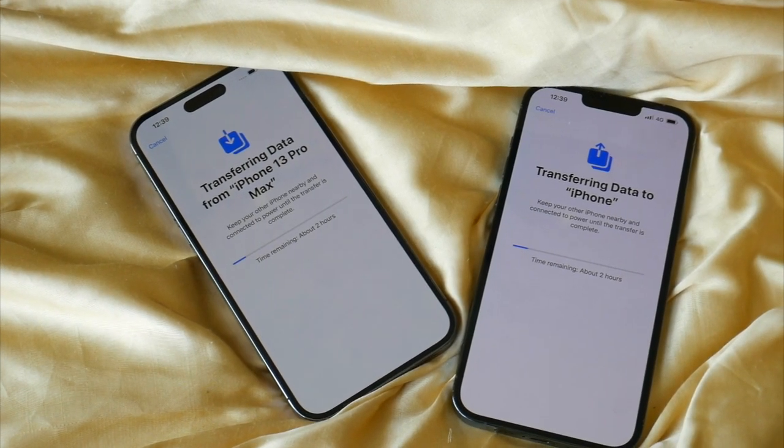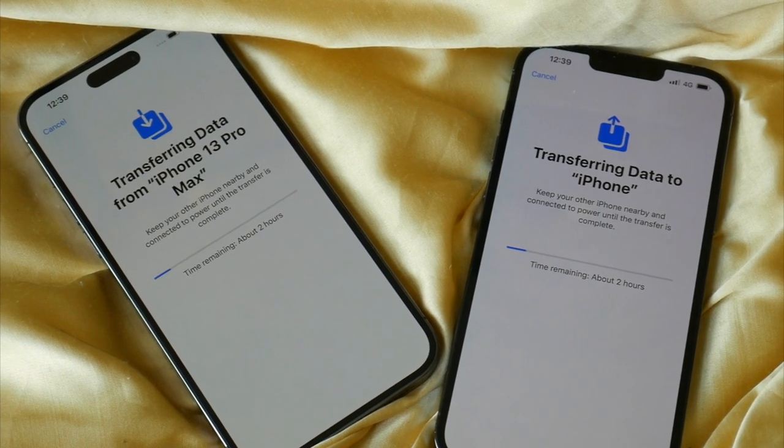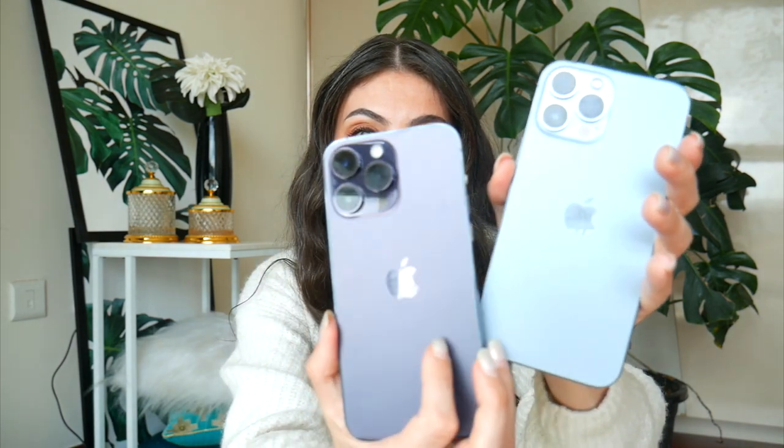The transfer took about two hours. It was actually super easy — you just have to connect the two phones. This is my old phone, the iPhone 13 Pro Max. I had this one in Sierra Blue, which was also a beautiful, beautiful color.